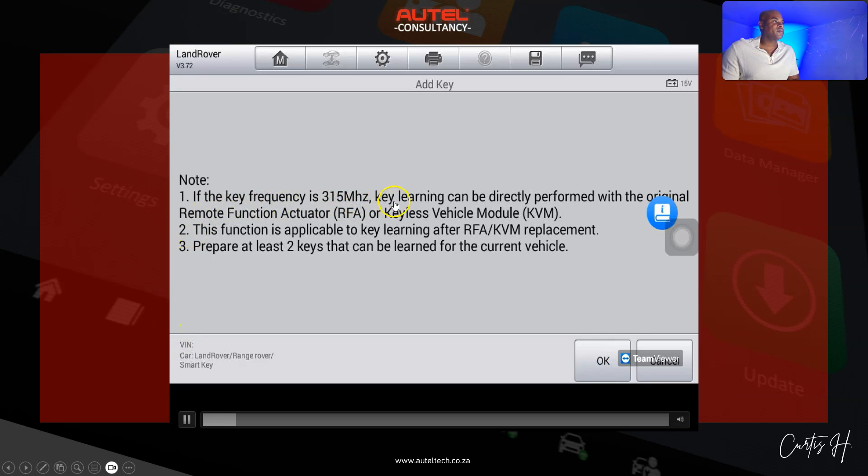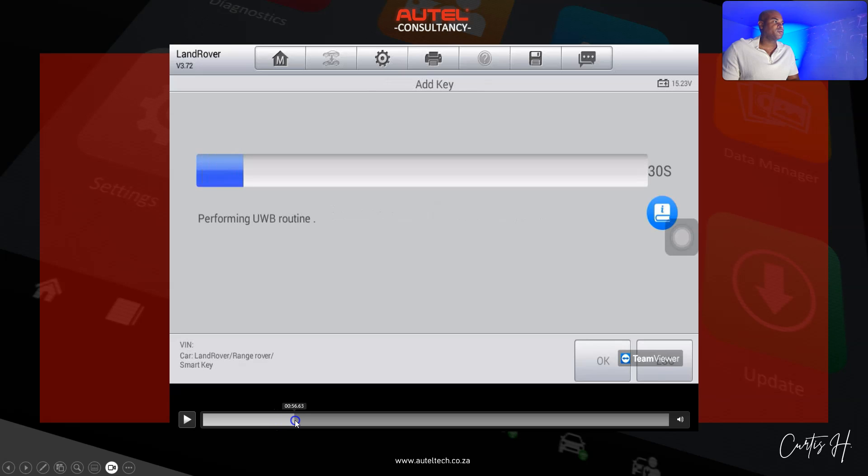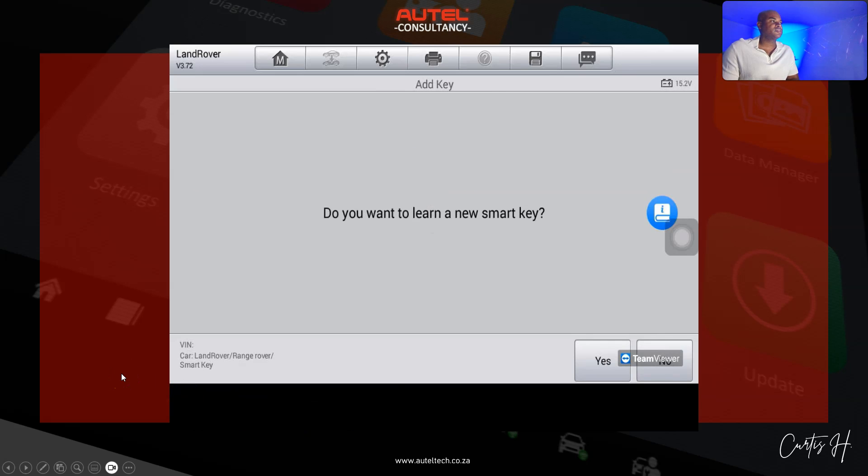A prompt appears: 'If the key frequency is 315 MHz, key learning can be done directly from the original Remote Function Actuator.' We click OK. The tool establishes communication, performs the UWB routine, and then asks: 'Number of keys learned in the system — do you want to learn a new key?' We click Yes and place the smart key in hand.